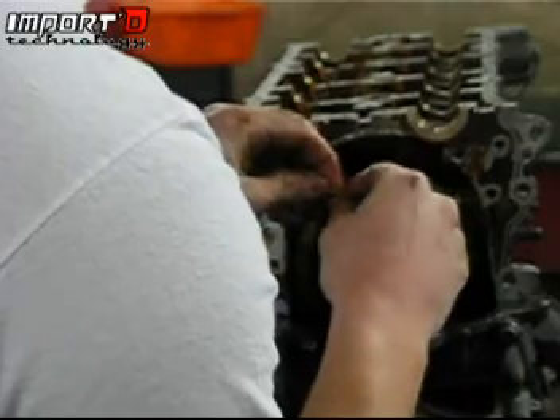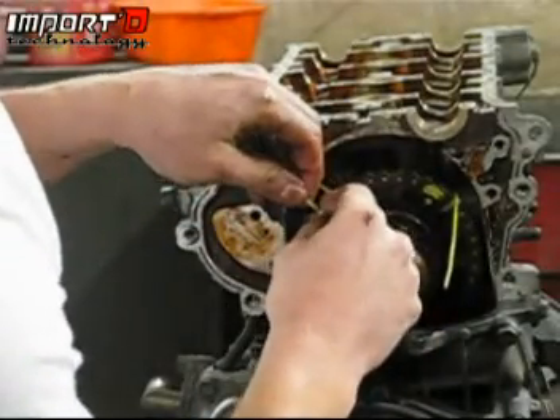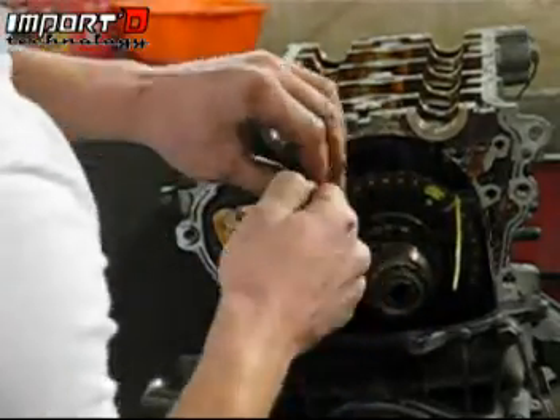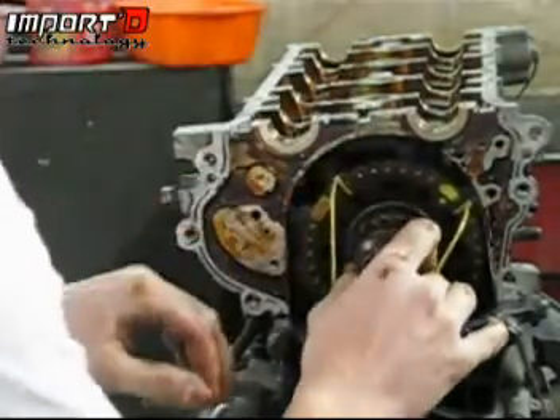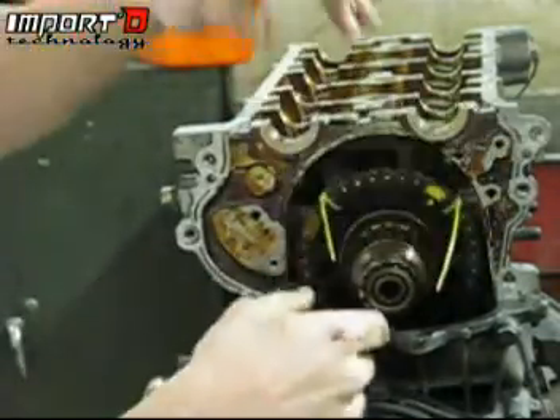We do not want the chain to come off the sprockets on that lower sprocket on the crank, because then we could have problems with bends and the belt — which we don't want. As long as your tensioner is working properly, it should have plenty of tension on that chain so it's not coming off.